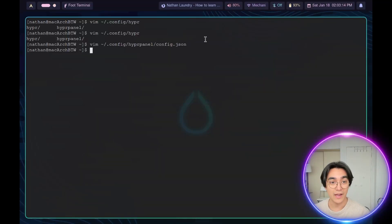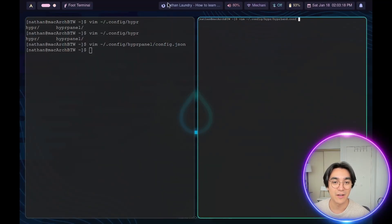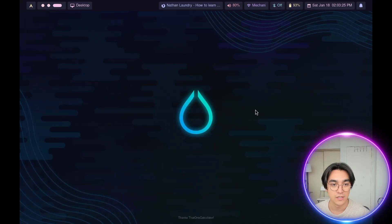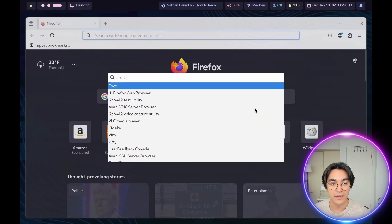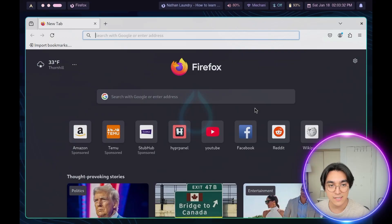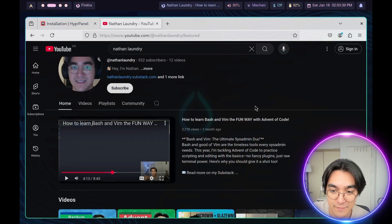And then I installed Hyperland. That's super easy. Look at this — I got terminals, I can spawn them as much as I like. I've got this fancy schmancy top bar, which, you know, that's what all the cool kids are into. I can jump between multiple desktops. I got my runner. That's it. That's all the stuff, man. What more do you want from me?